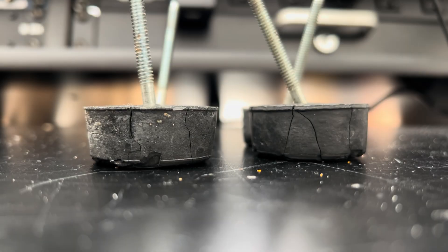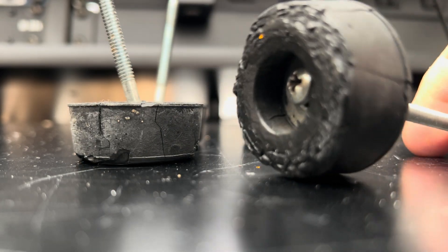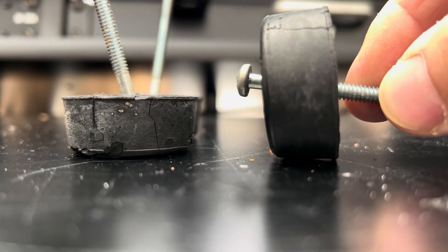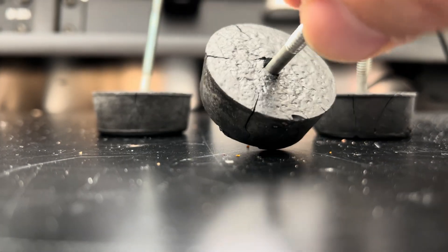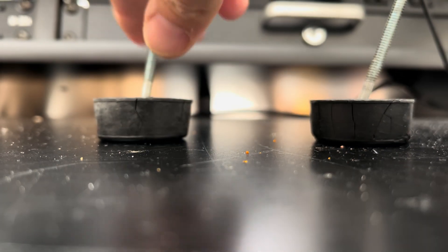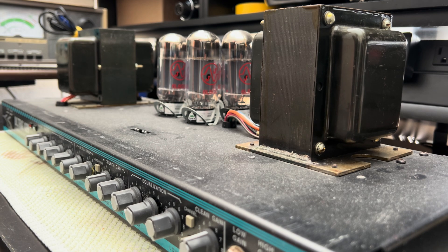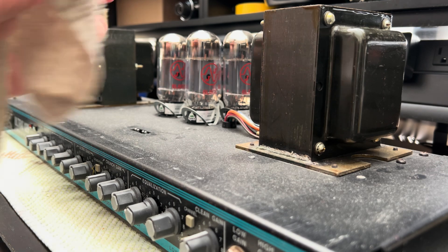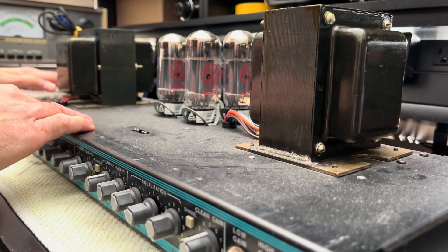He can tell you everything about them and they all sound great. Feet don't fail me now — this is when you know your amp is heavy. Silvio, I would probably, after the Christmas break, look at replacing these feet. They're all heavily, heavily cracked. And we're back doing a little bit of dust control. I remember this amp — I think I saw it quite some time ago. I saw one of my signature cable wraps on the power cable.